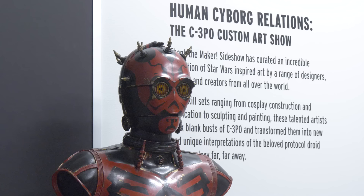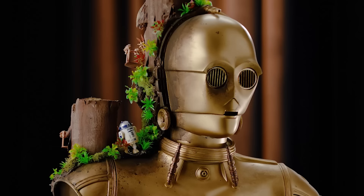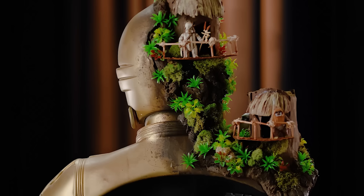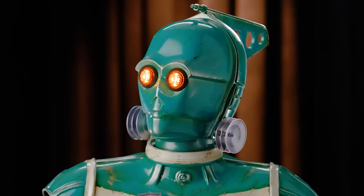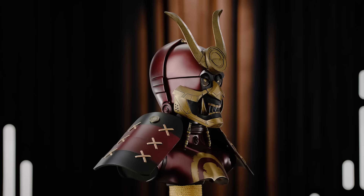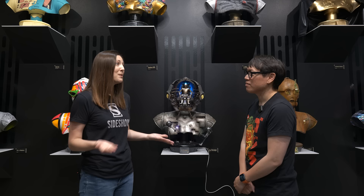This is our Human Cyborg Relations art exhibition — an incredible partnership with Lucasfilm and dozens of incredible artists. We partnered with them to create these incredible representations of C-3PO. We provided blank busts, and this was also a charity project. In coordination with Lucasfilm, for each bust completed, we donated to an organization called FIRST, a nonprofit dedicated to introducing young learners to STEM and robotics, really helping underserved communities increase learning and build a better future.